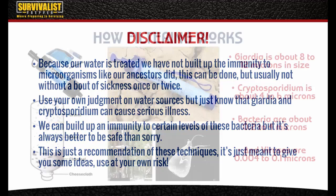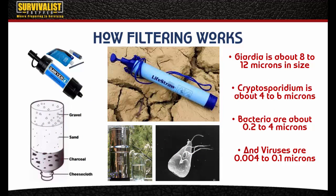Filtering is measured in microns. A LifeStraw filters down to about 0.02 microns and a Sawyer Mini filter filters down to about 0.01 microns. The way this works is the water is forced through hollow fibers which contain pores less than 0.02 or 0.01 microns across, depending on the filter. We need to know how big these parasites and bacteria are so we can take those out.